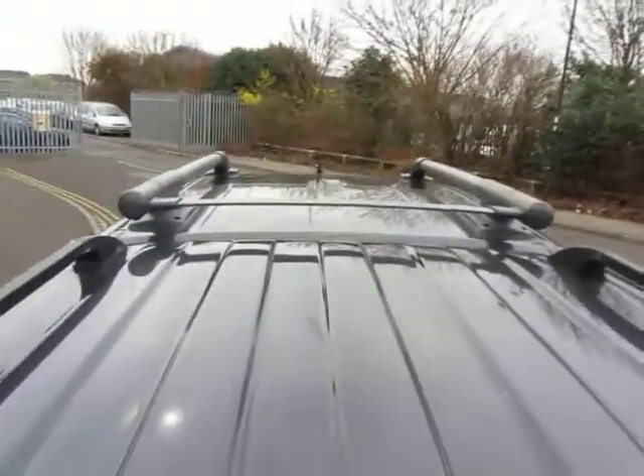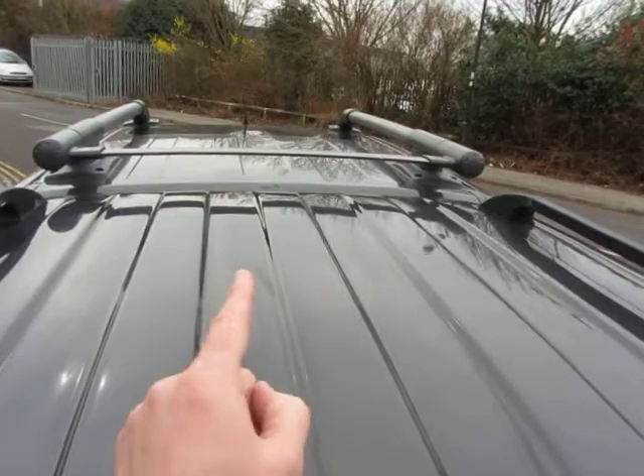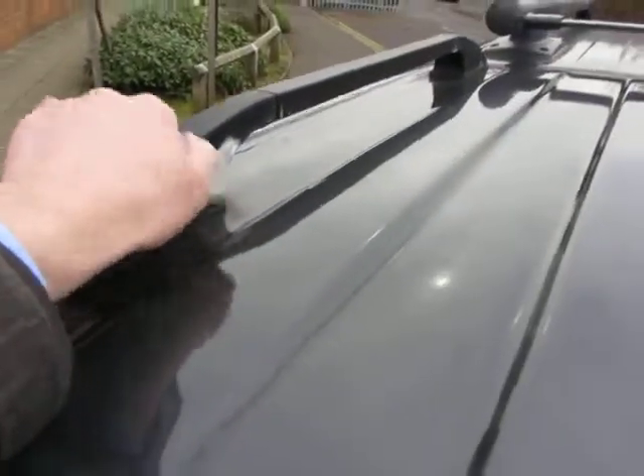The glass is alright. On the roof, we've got some signs of rust bubbles, and a little bit of paint peeling off, and a few scratches and that sort of thing. So you get a general idea of the condition.